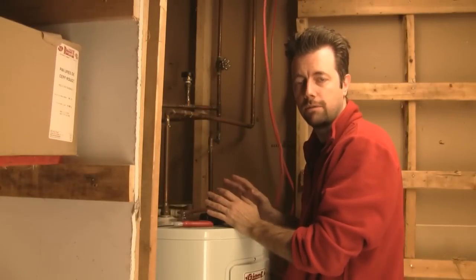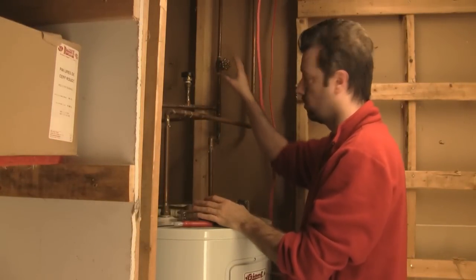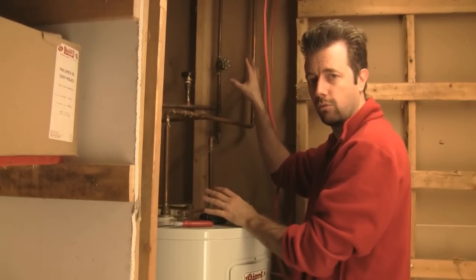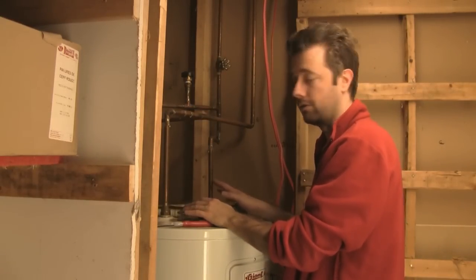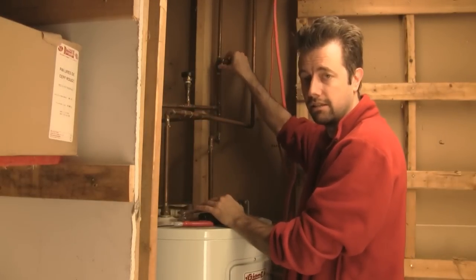The next step is to turn off the water supply to the tank so that we can drain it without it refilling. I'm going to locate my cold water intake on the tank. If there are two valves and you're not sure which one, you can look at the top of the tank — one will be labeled hot and one will be labeled cold. You want to turn off the valve on the cold. I'm going to follow that pipe, and for me there's only one valve so this is easy.